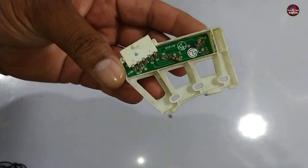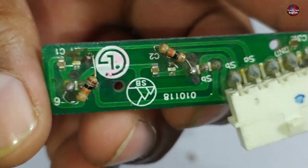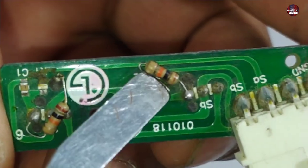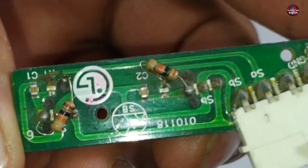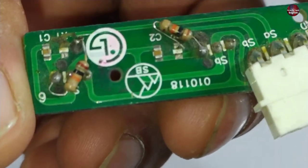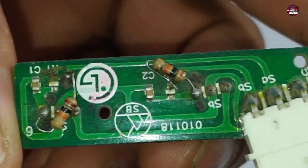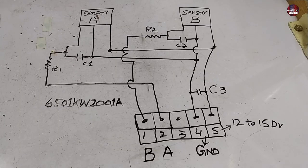As I told you, someone had tried to fix it but in the wrong way. The other tech has installed some resistors here — these resistors are 20 kilo ohms, which is the wrong value as they didn't know what resistor value to install. But I will explain it to you with a proper diagram and with proper values of each component, so if you are trying to repair it, you can fix it easily. I have drawn the schematic diagram of the sensor.